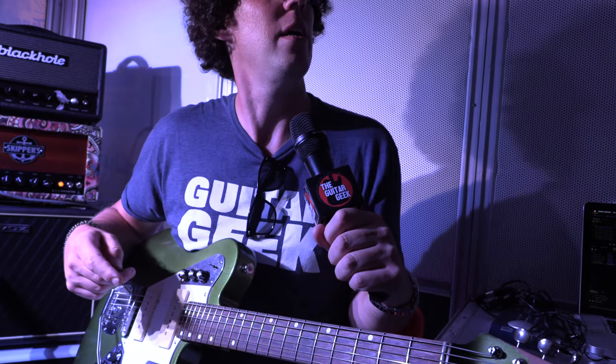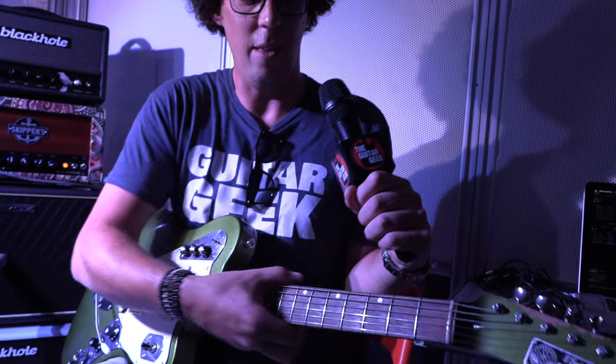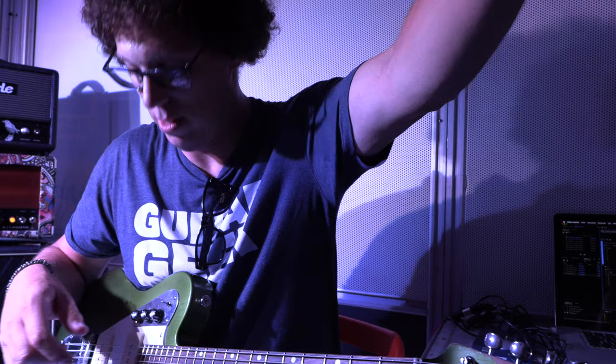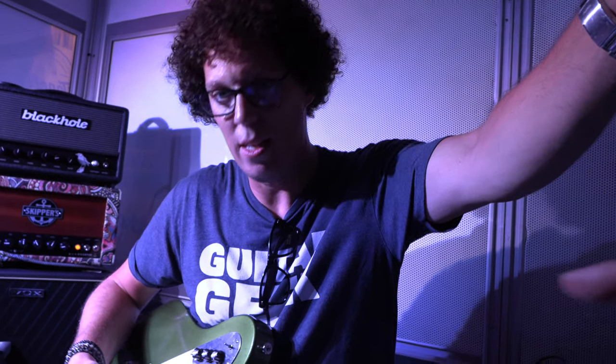But also, if you turn that off, it is a regular good guitar. And taking away the fun I've just had, the neck is great. It does feel great. It's a great playing guitar, and that's what you start with. And that is like the extra whipped cream on top.